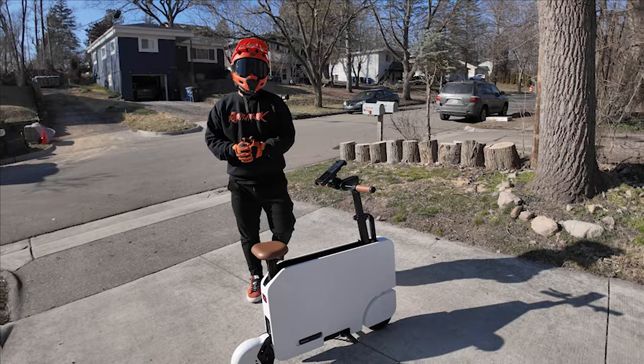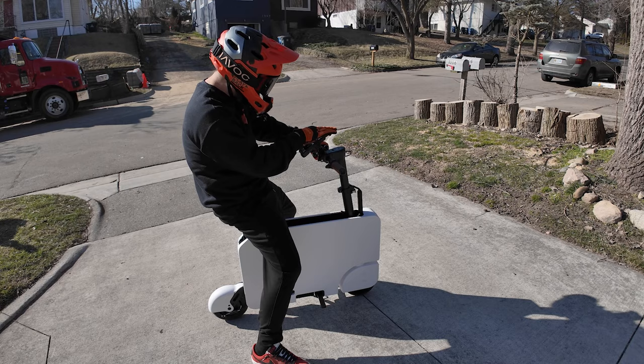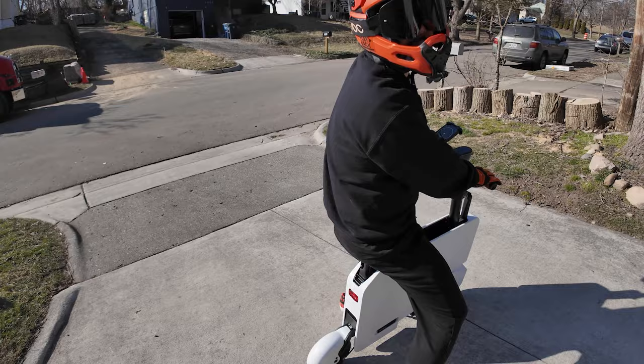All right, first ride with the Honda Moto Compacto. This is what I look like sitting on it — super small. I've put my phone with a speedometer app so I can see how fast I'm going. I have it set on mode 2 and we have about 75% battery, which should be enough for this leisurely ride up and down the block. Kickstand needs to go up and away we go.